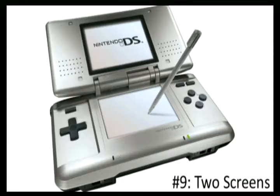At number 9 we have two screens. The Switch is the first console since the Gameboy Micro that doesn't have two screens, which is kind of weird because you're used to Nintendo handhelds having two screens. The Switch's single screen is bigger than the 3DS, which has two screens, but in TV mode you can't access a second screen like you could with the Wii U gamepad.